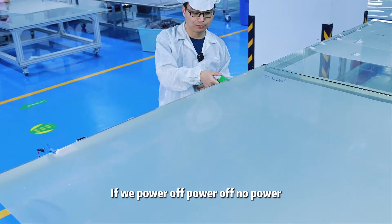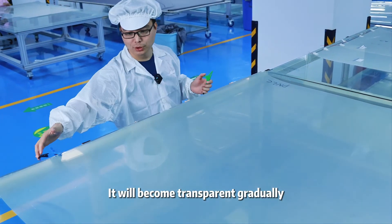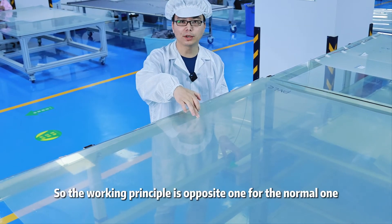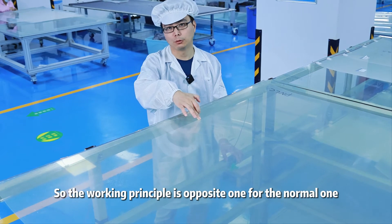If we power off, with no power, it will be coming transparent gradually. You will see this one. So the working principle is the opposite of the normal one.